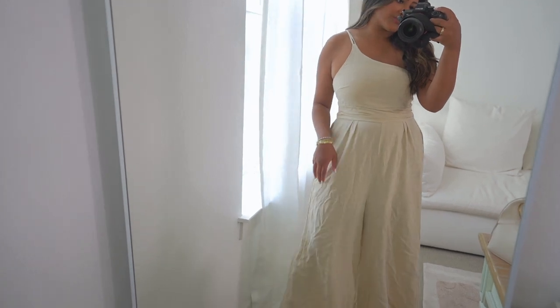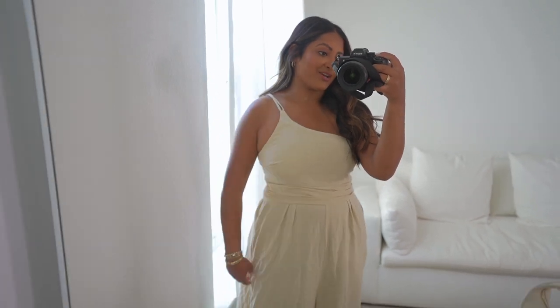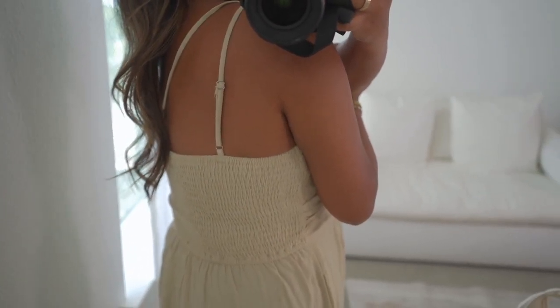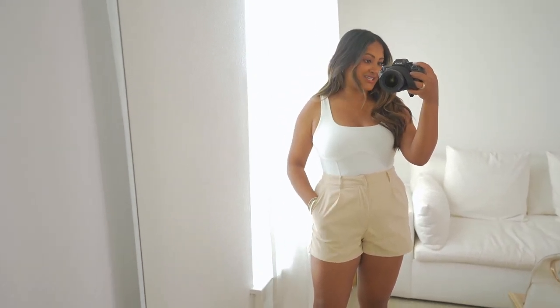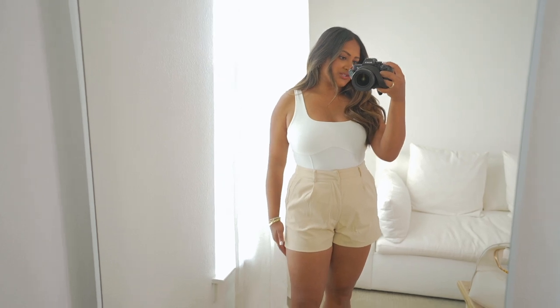Next up, we have this beautiful flowy jumpsuit. Look how flowy it is — I love it, and you guys know I love the color. It's very flattering; I feel like it makes me look very slim and very tall, even though I'm just 5'3". I'm pretty sure I got a large in this, and all of this will be linked on my Amazon storefront. The quality is really good — they have adjustable straps in the back and this ruching material that feels really comfortable. Last thing are these shorts — they remind me of the Chino shorts from J.Crew. They're a little thinner, definitely more lightweight, so perfect for summer. I got a size large in these as well.